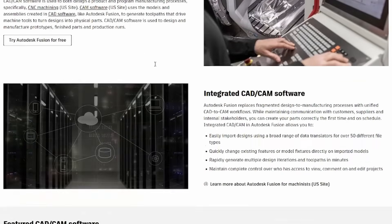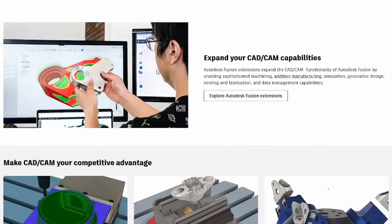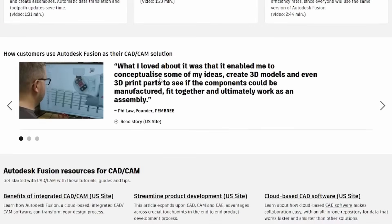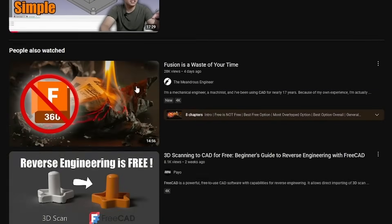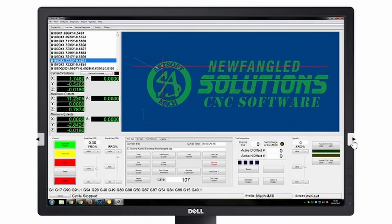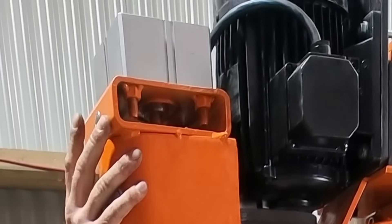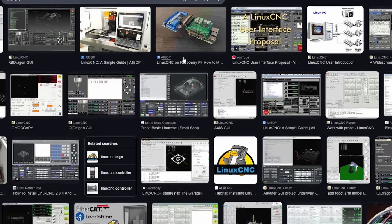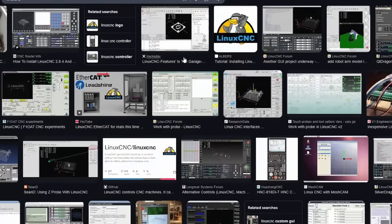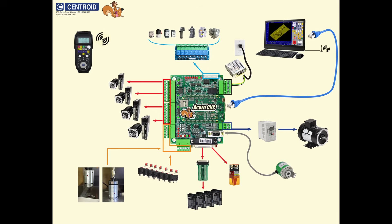CNC machines need two types of software: CAD and CAM for design, and controller software for motion. Fusion 360 is my go-to — it's powerful and easy to learn. FreeCAD is a solid free alternative with loads of tutorials on YouTube. For motion control I run Mach 4; it's highly customisable — I even mapped a hardware button to run my ATC spindle's air ram to make it easier to swap tools. Linux CNC is open source and powerful but has a learning curve requiring config files and some coding. Masso and Acorn are plug-and-play options, easier to set up but a bit pricey.